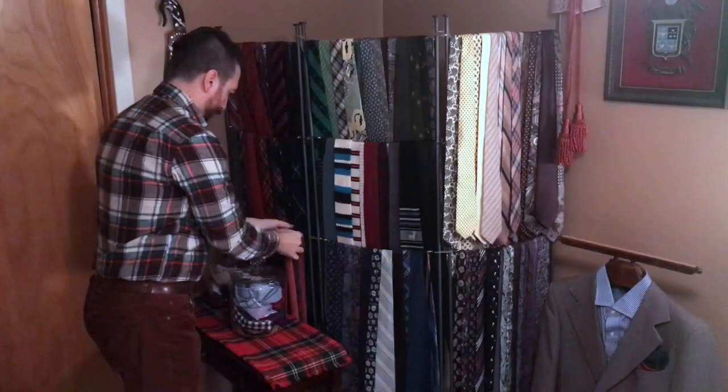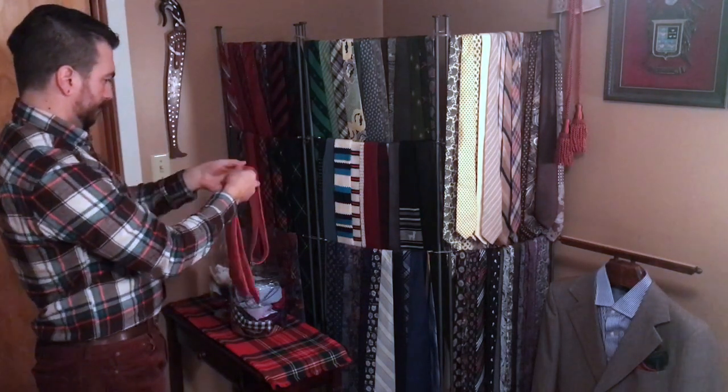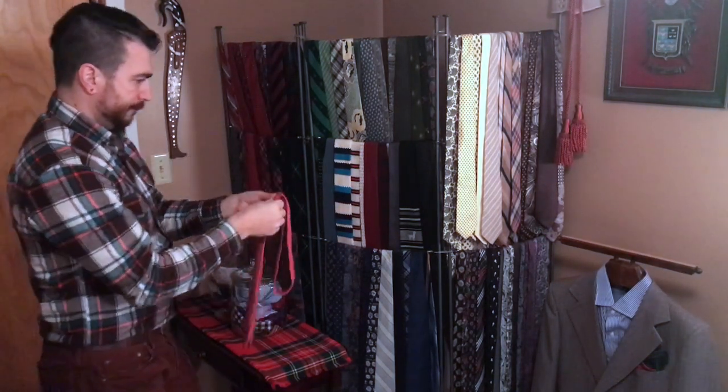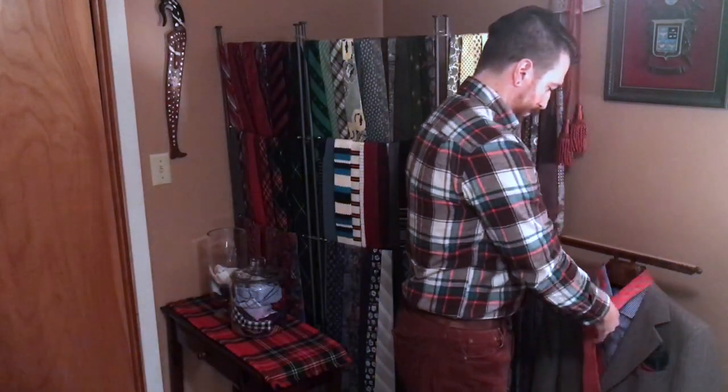I currently have over 100 ties on it and there is still room to expand. In addition to storing ties, I enjoy being able to see them. Not only does it make it easier to get dressed, it is also an inspiration as I put together each outfit.